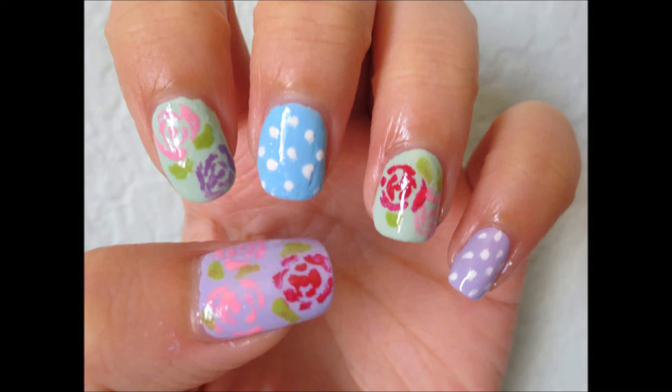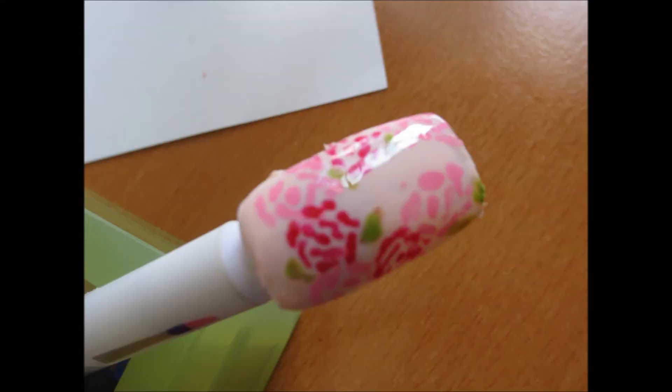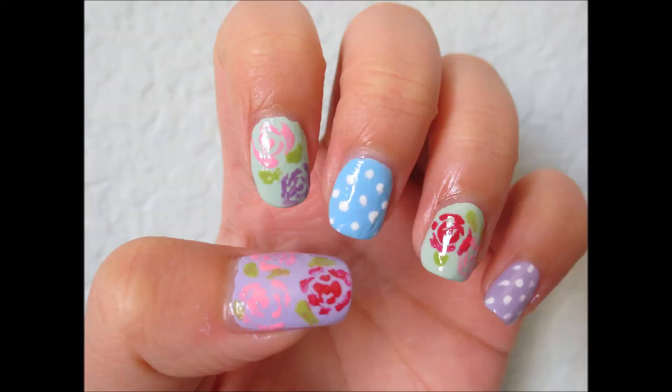Hi everyone! In this video, I will be showing you how to do this floral pattern inspired by Ouran High School Host Club.